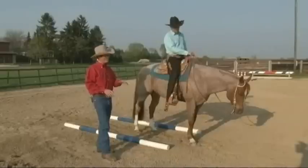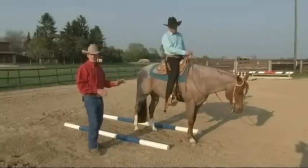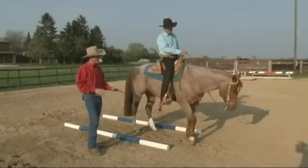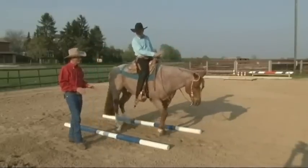Let's look at that again. We're going to have Martin start his back up and see how even the horse moves. Not too big a step. Very soft. Very rhythmic.